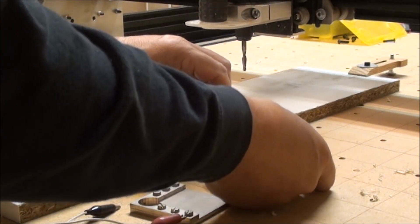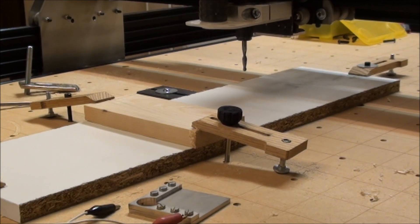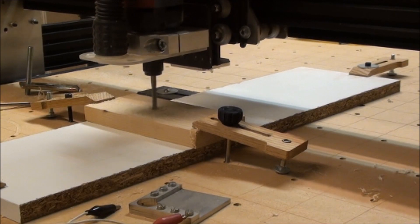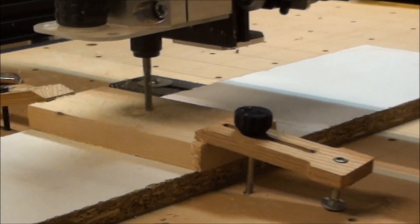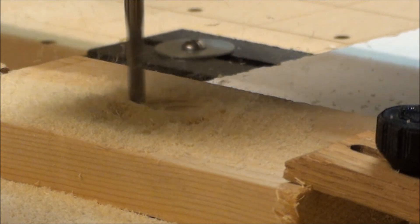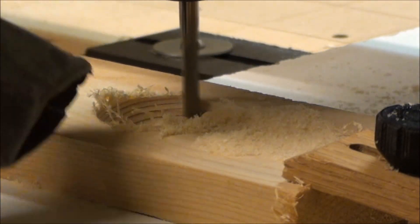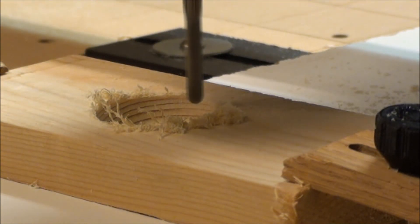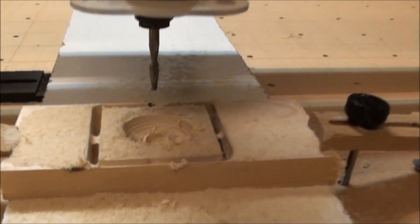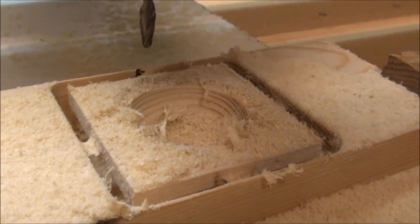Then we take it off and turn it around. We're ready to run the second half. Now it's finished and we have the tabs — they actually worked, so the piece is pretty solid sitting there. I'll take it out, dust it off, and see how it looks.